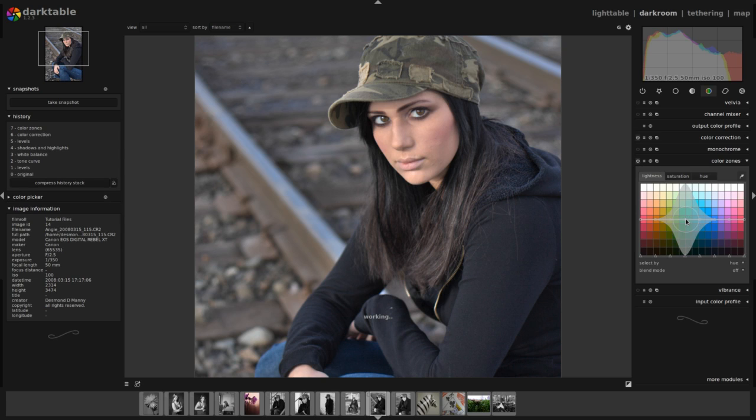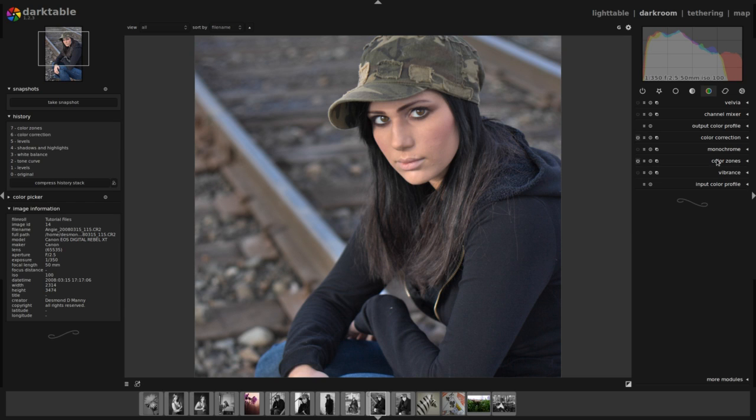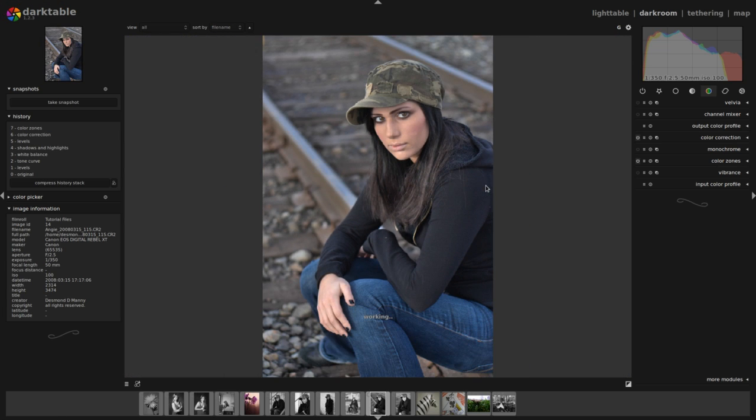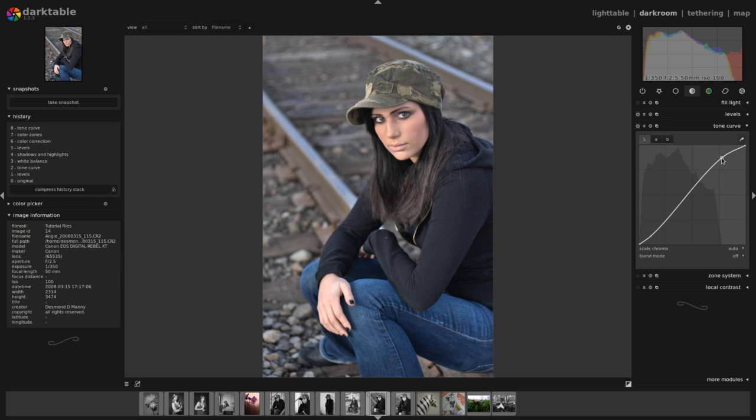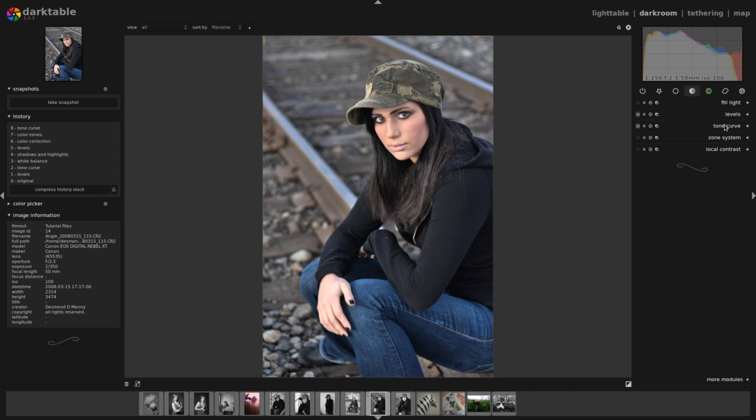Now I'm going to open the color zones module and activate it. I'm going to bump up the blue zones just a touch and bump down the reddish yellow zones just a little bit. Now you can see it's a very different image than what we started with. It's still a little bit flat — I can change that even more with my levels and tone curve. I'm going to go back to my tone curve and increase that S just a little bit, upping the contrast here just a bit. That makes the image pop just a little bit more.